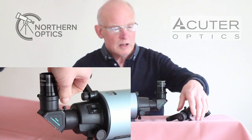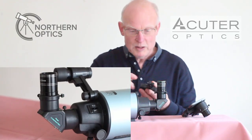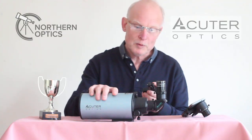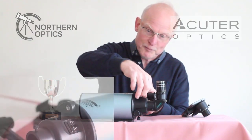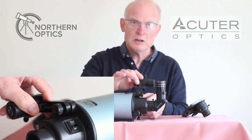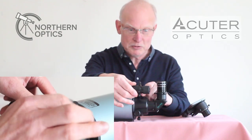You also get a nice little optical finder scope, which basically screws into the OTA like that. Before you tighten it into place, you can set it however you want — obviously positioned away from the eyepiece.